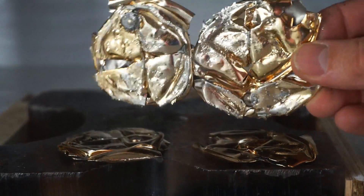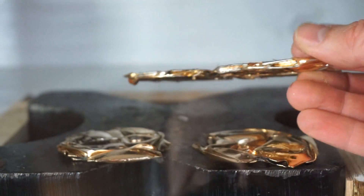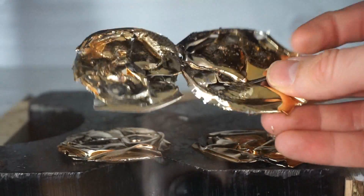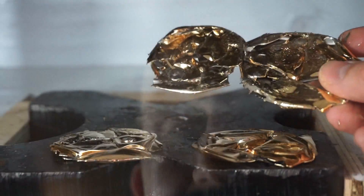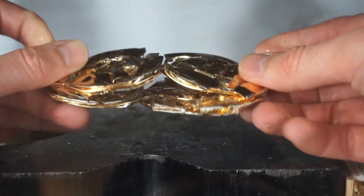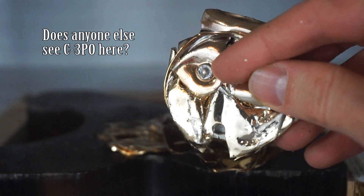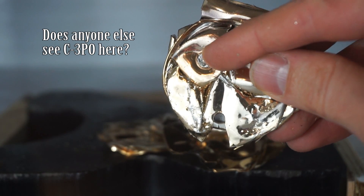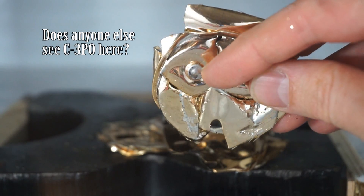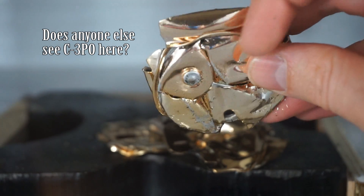Those two got welded together. Here are our four bells now. On the bells you can see the little ball bearing that was in the middle making the jingle — looks like it survived. As you know, ball bearings are very hard to crush. It survived and poked through the bottom of the metal.